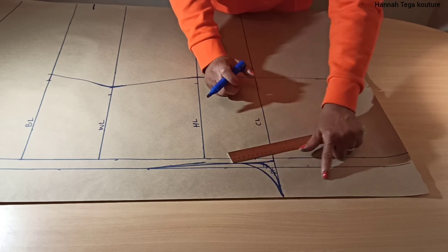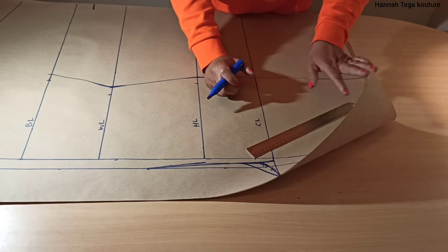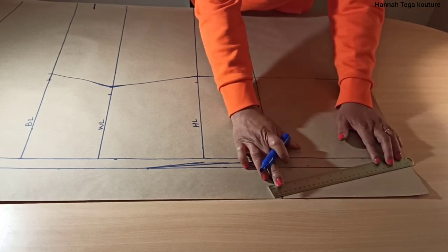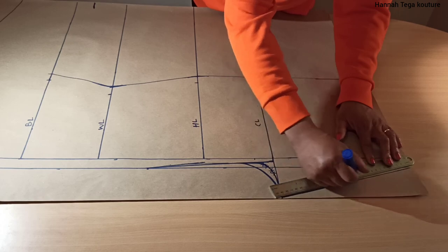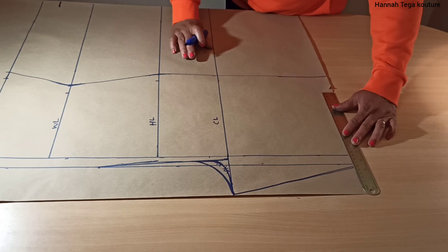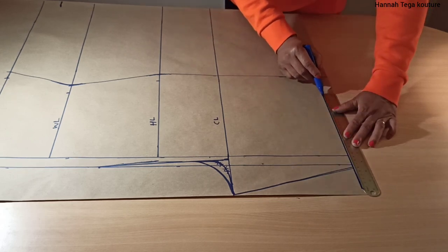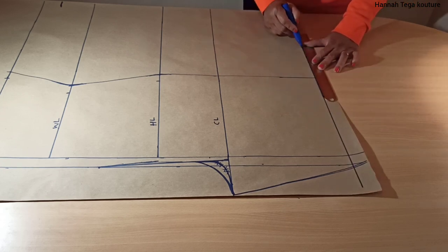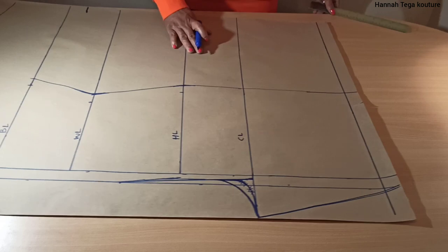Next you want to draw a line that connects your crotch extension all the way to your hemline. Then you want to draw your hemline allowance — I've taken one inch for that, though you can take up to one and a half inches. You want to draw the line across.